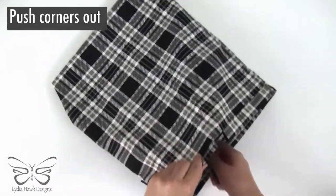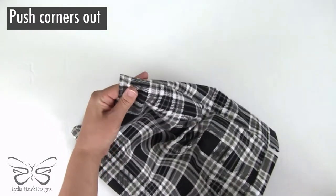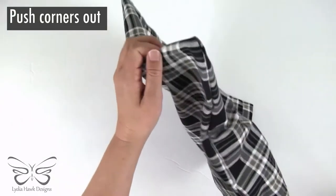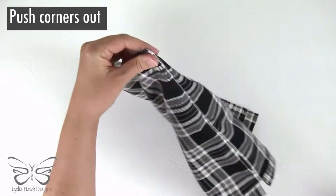Now that the bag is done, I'm going to take a knitting needle — you can use anything with a point. This one's dull, which is why I like to use it. And push the corners out.